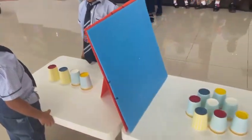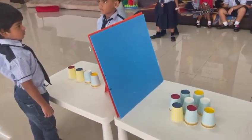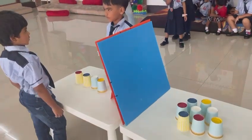And you go there, that side. Arrange the color in the same position, in the same order.